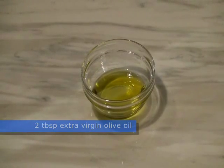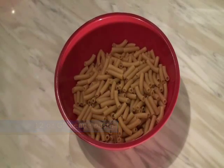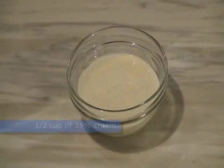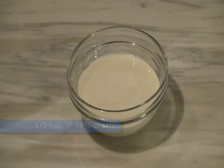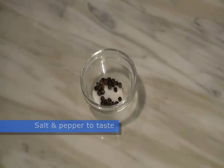Two tablespoons of extra virgin olive oil, twelve ounces of gluten-free penne pasta, two to three tablespoons of butter, half a cup of heavy 35% cream, half a cup of parmesan cheese, two tablespoons of fresh basil chopped, and salt and pepper to taste.